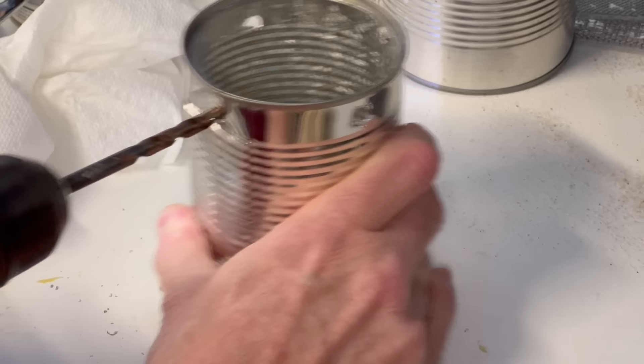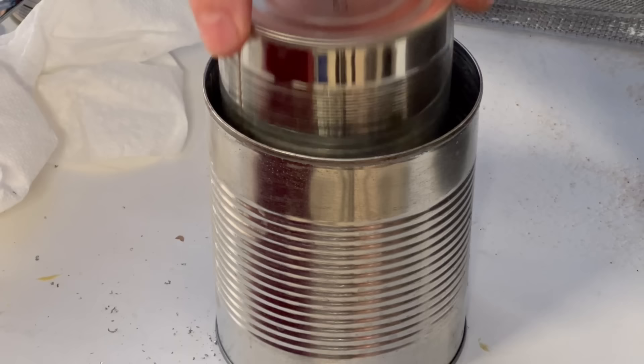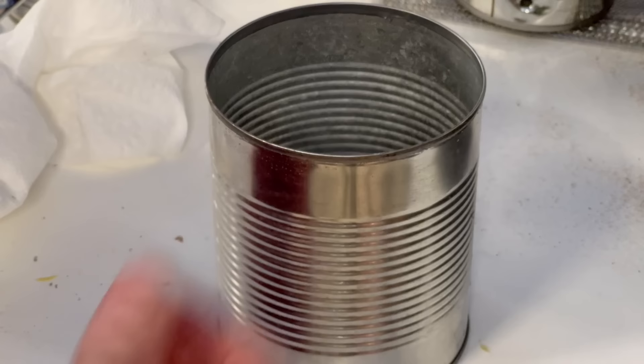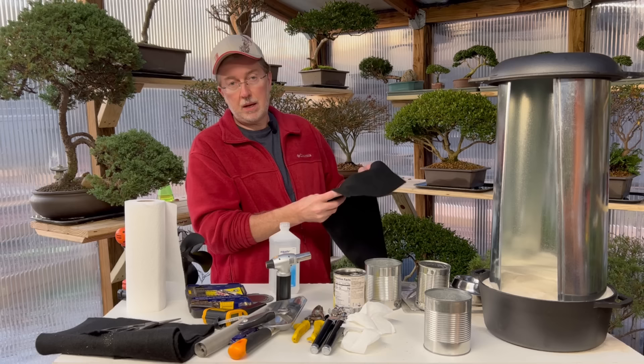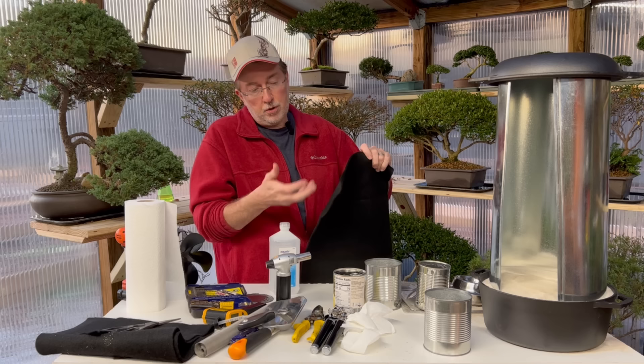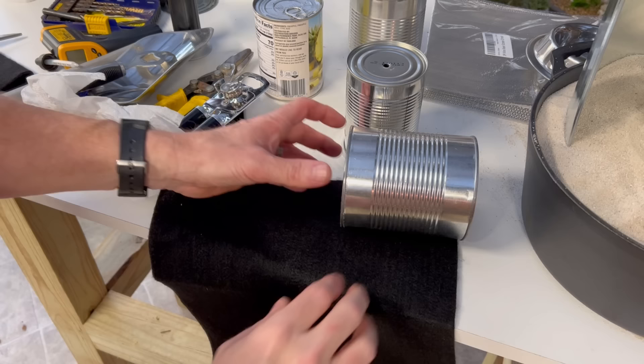We have our four holes in our interior can. There's one more thing that has to go into the larger can — it's the critical component of allowing the fuel to wick up to the flame area. Our wick is going to be made out of carbon felt. This is purchased on Amazon — I'll put a link below. This is 100% carbon felt, which will not burn up; it will just continually act as a wick and last virtually forever.